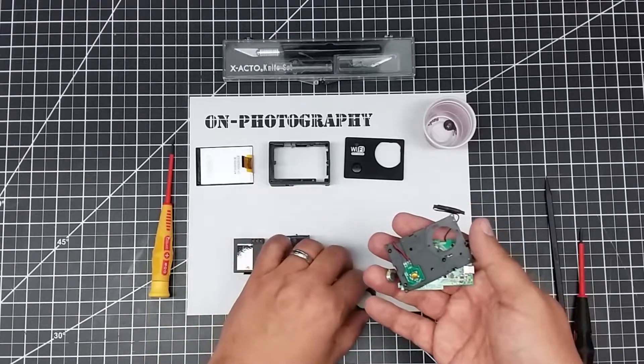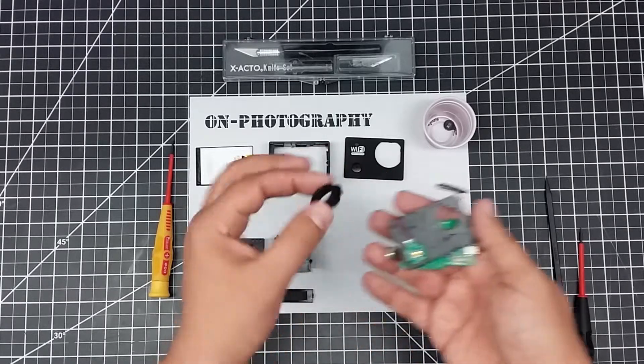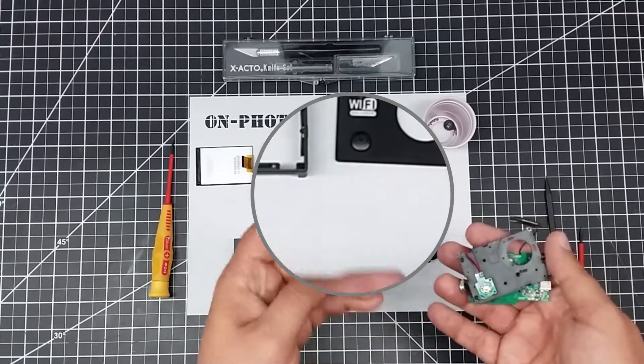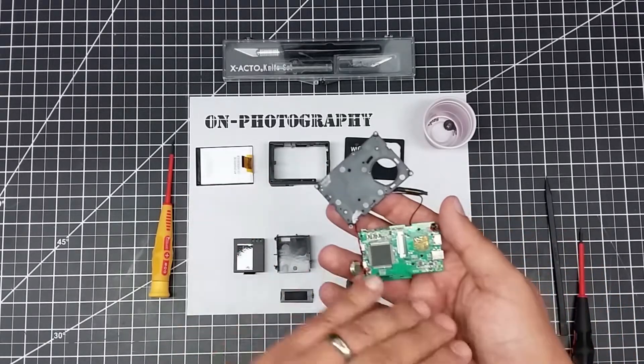One thing I forgot to mention: inside this piece there's typically a retainer clip for the lens that sits in here. Again, just take the regular screwdriver and it just pops out. As you can see, it just has three tabs on it. Then this will lift up and expose the board underneath.